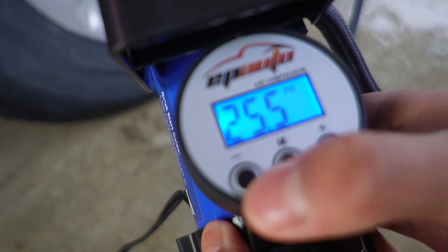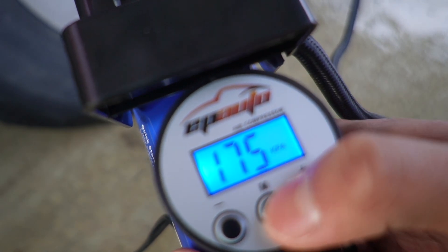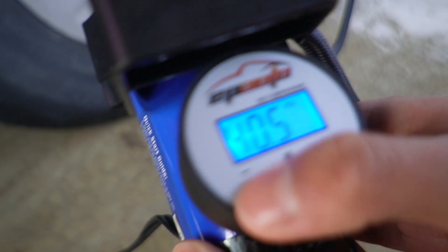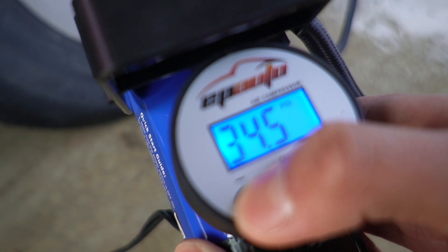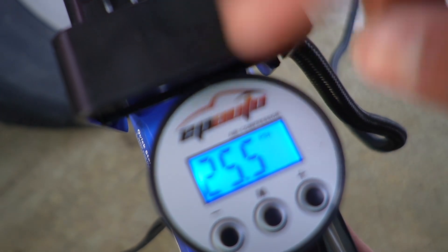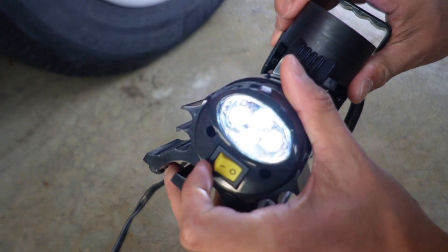There are only three buttons. Pressing M changes the units — bar, kPa, kilograms per centimeter squared, and PSI. I'll leave it on PSI. The back tire needs to be 33 PSI, so I'll set it to that. After a moment it stops blinking and shows the current PSI of the tire, which is 25.5 — extremely low. Now let me go ahead and turn it on.